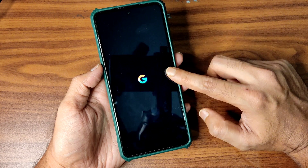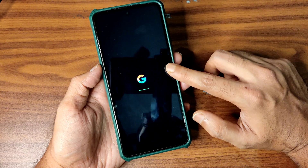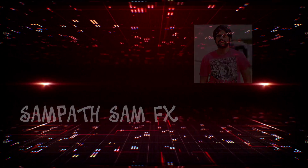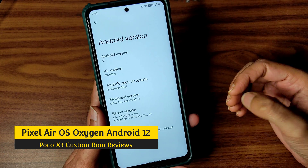It has booted into Pixel Air OS. It takes a little bit of time to boot for the first time — wait until it gets booted. Hey, hi, hello, welcome back to my new video. This is Sampati watching Sampati SanFX POCO X3 custom ROM reviews.